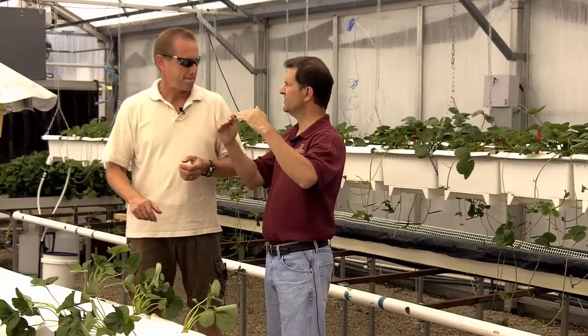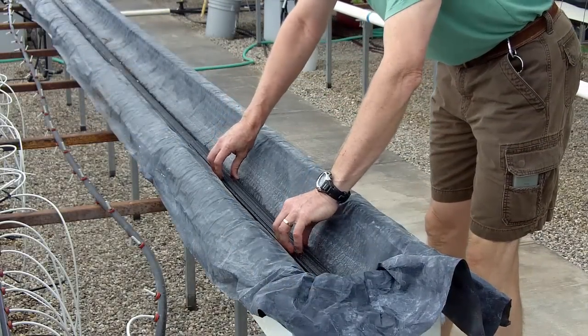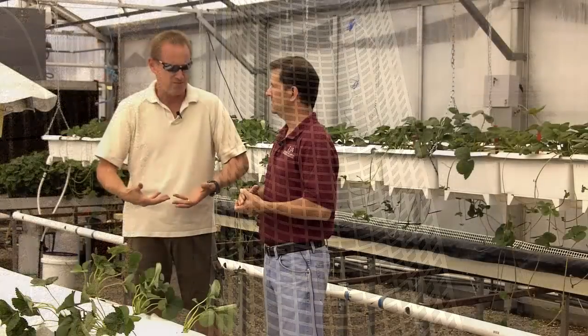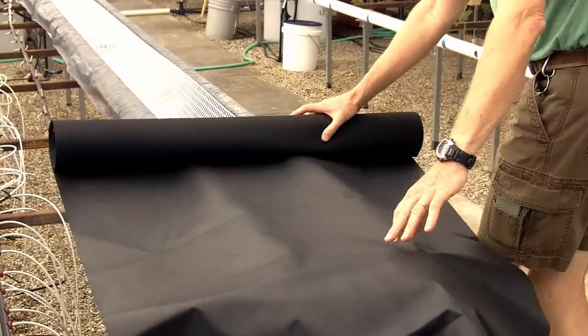To recap the layers: first the styrofoam trough, then the plastic protector, then a perforated drain tube, then the flexible plastic grid to allow air below the root zone, and finally the weed mat as a root barrier to keep roots from growing down into the drainage and clogging everything.